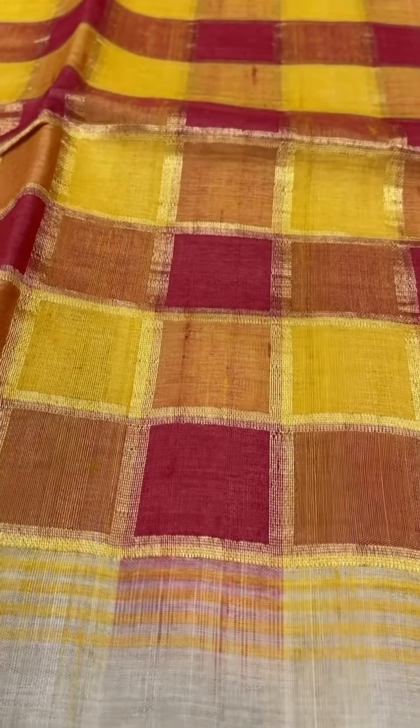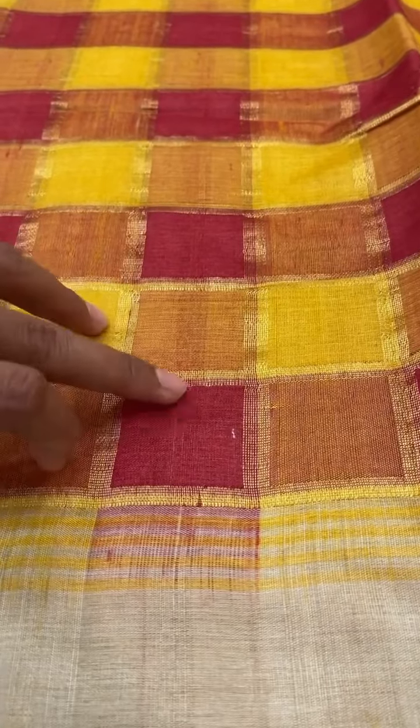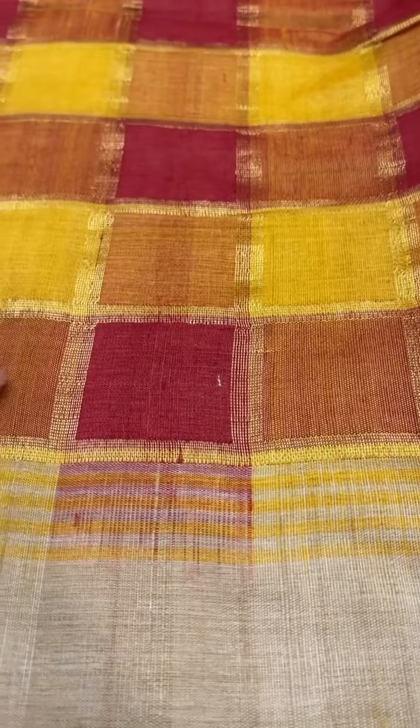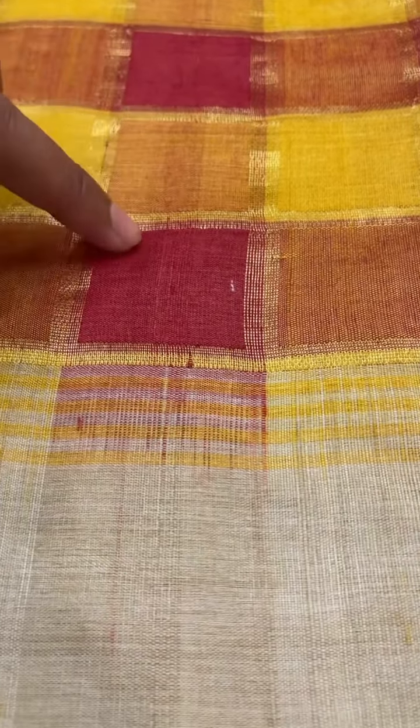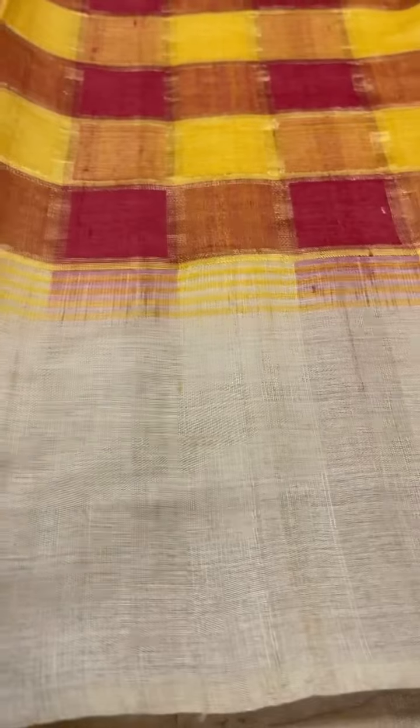This saree is ₹12,000 and has a lot of work done. This is not painted — it is actually weaved. The warp and weft have three colors that are intertwined, giving this beautiful effect. It's a beautiful saree with the colors in the center and a plain Tasar border and pallu. The cost of this saree is ₹12,000.